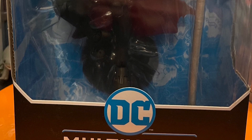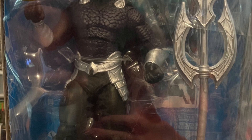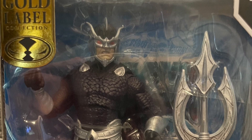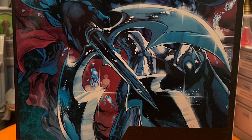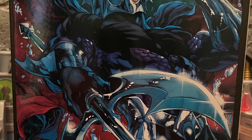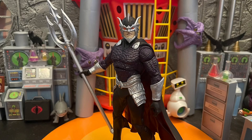Hello, all my nerd friends out there — this is Mr. Chili here. I want to give you guys my review and thoughts on DC Multiverse Ocean Master, the Gold Label. This is a Target exclusive item and it's pretty easy to get — I think you can still find it on the Target app. It's a New 52 era look for Ocean Master.